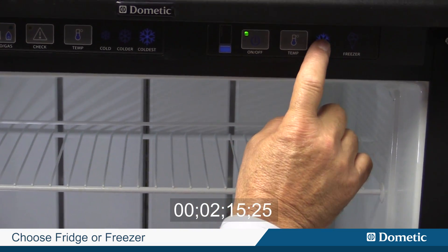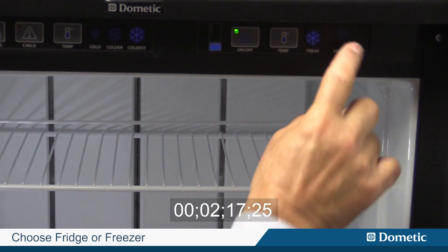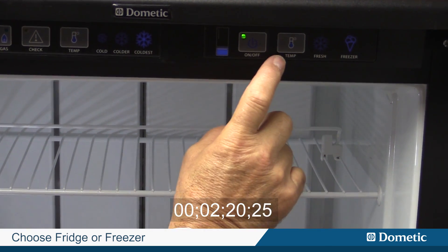We have the lower drawer feature, which we turn on and off up here. This controls whether you want it to be an additional portion of the refrigerator as fresh food or you want it to be an actual freezer.